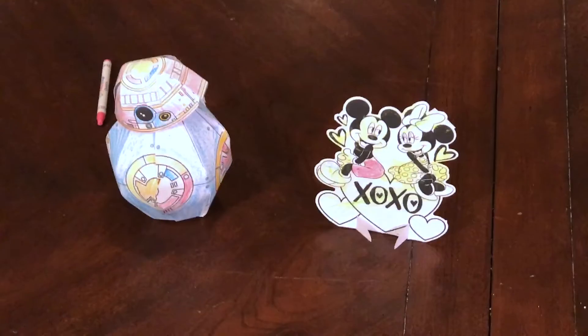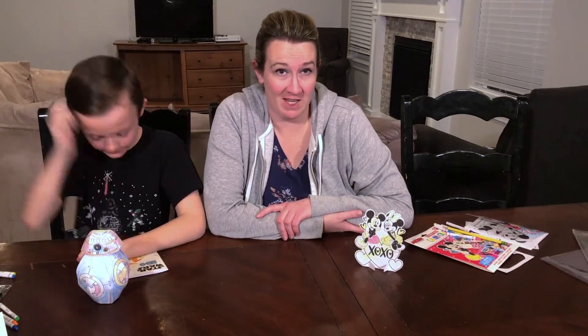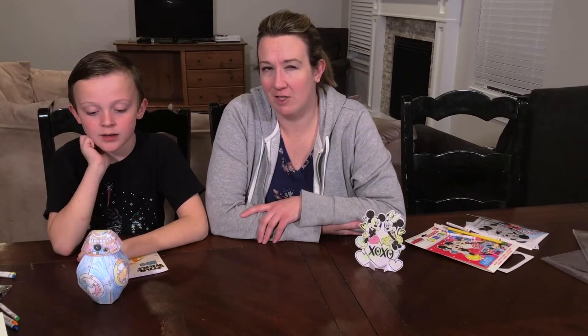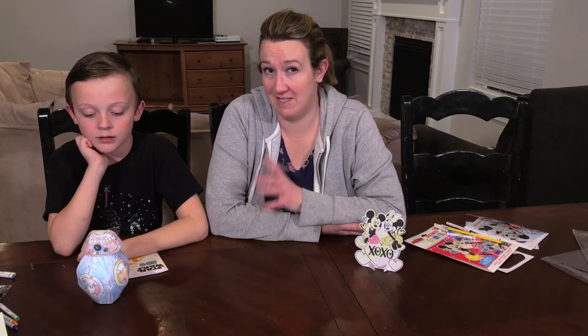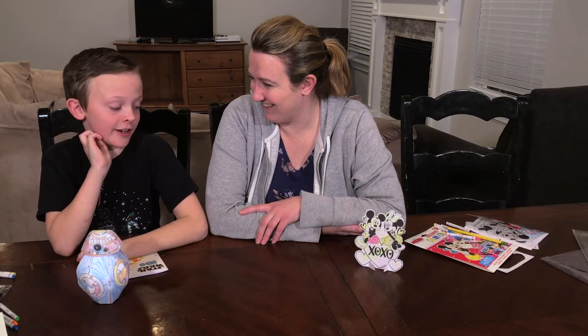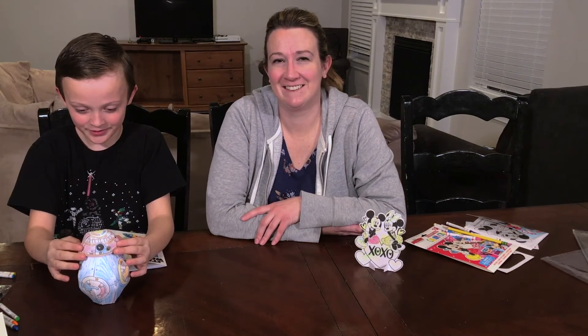So we're all finished. The Mickey and Minnie Valentine one was super simple and it didn't really take that much to put together — it's just on a stand. The BB-8 one was a little bit more complicated. It called for glue, but we ended up using tape to get it to stick together. What did you think, Kayden? Did you like it? Yeah, it's awesome. And the head moves, which is cool.